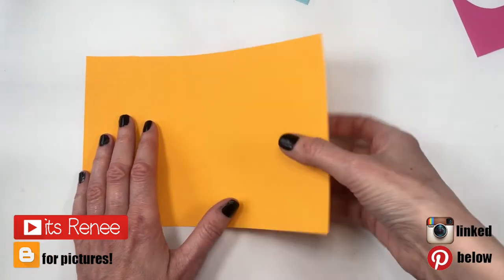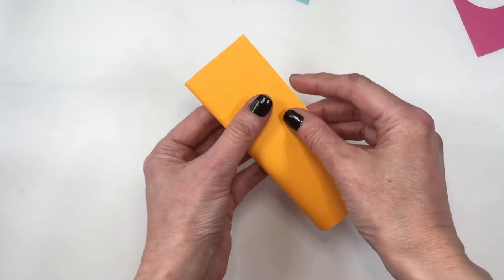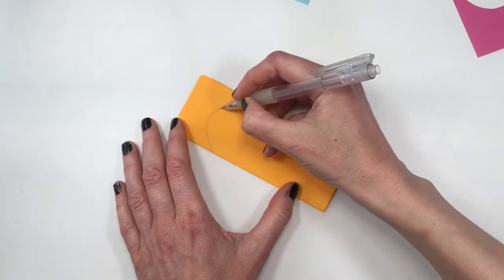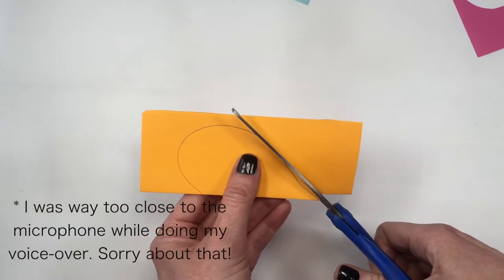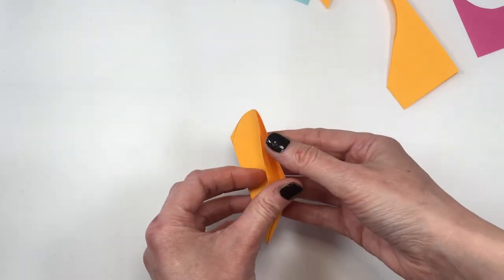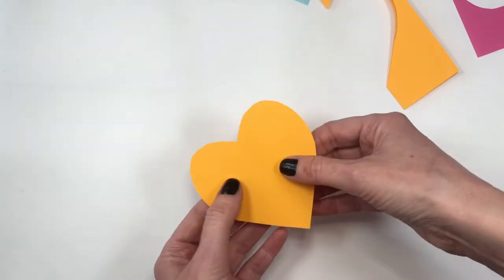Hey guys, it's Renee. For this I'm gonna start by making the hearts — I'm gonna be using paper to make them. An easy way to make hearts fast, almost on the go, is just by folding a piece of paper, drawing half a heart, and then cutting it. But if you do that, you'll find the line of the fold always in the middle.